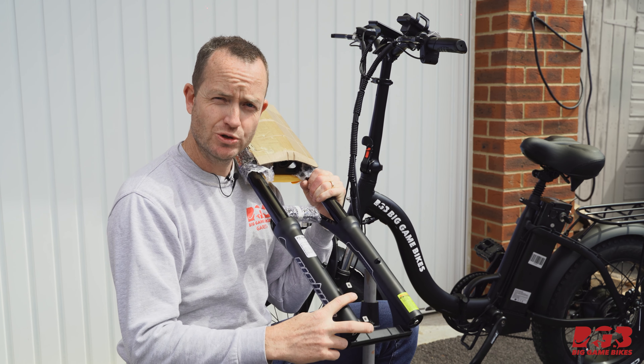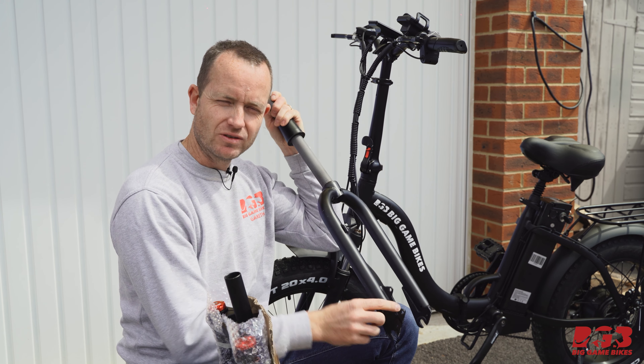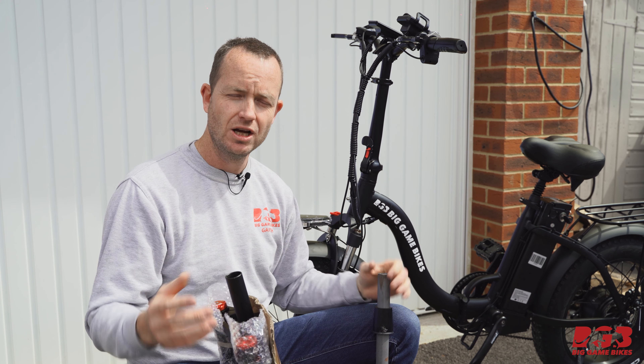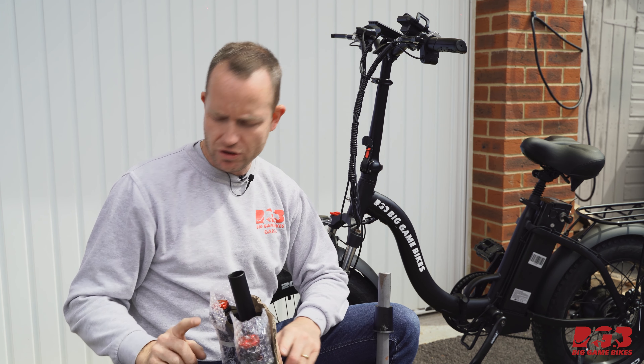This is called a post mount and this is called an IS mount — an international standard mount. The reason that's important is because when you increase the size of your rotor you need to get an adapter to allow your caliper to move further out.